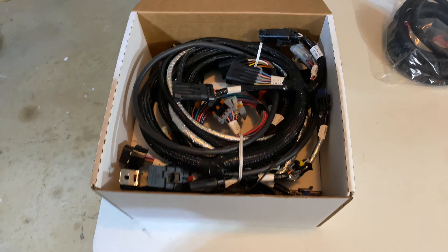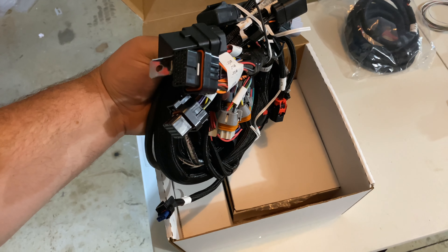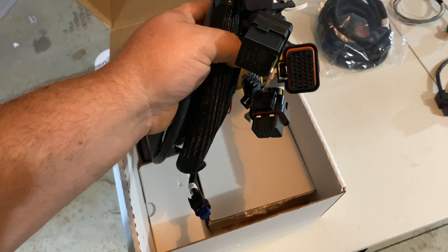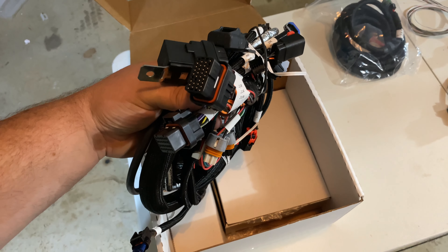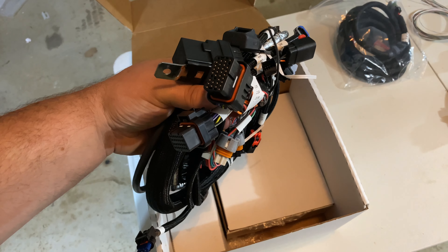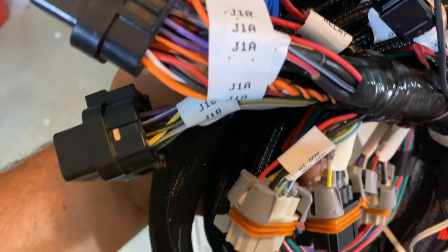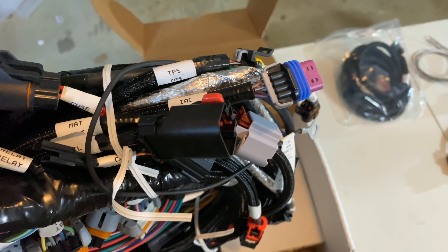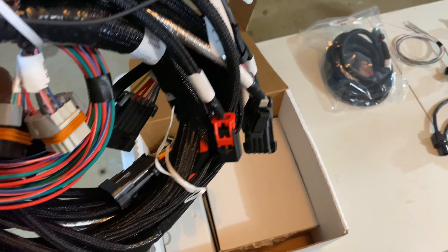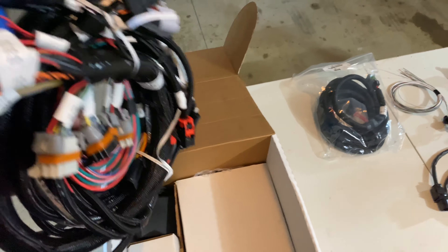Here's the main power harness — it's got electric fan relays, you can see where the relay is right there. This is where it plugs into the Terminator computer itself. Everything is extremely well labeled: fuse, relay, TPS, IAC — everything is very well labeled. It's a very fantastic kit.